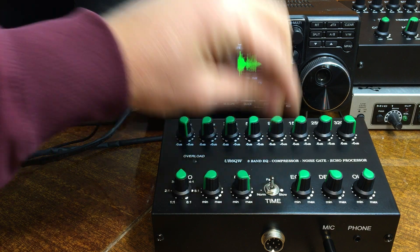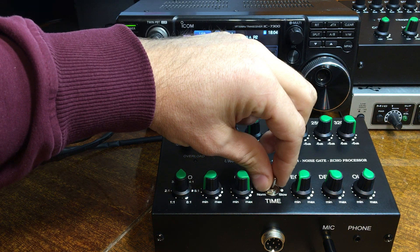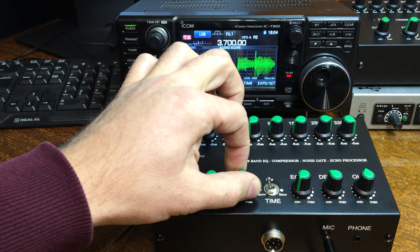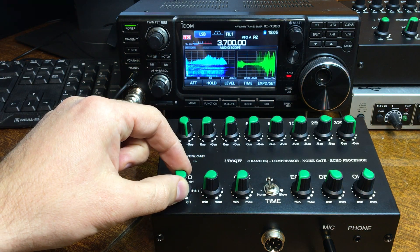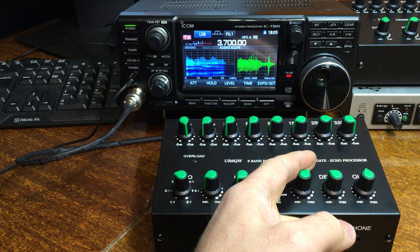This is short time gate work — short time, slow, and normal. Okay, how does the echo work? Turn the gate again. How does the echo work? Turn the compressor to nine o'clock. Echo works fine.